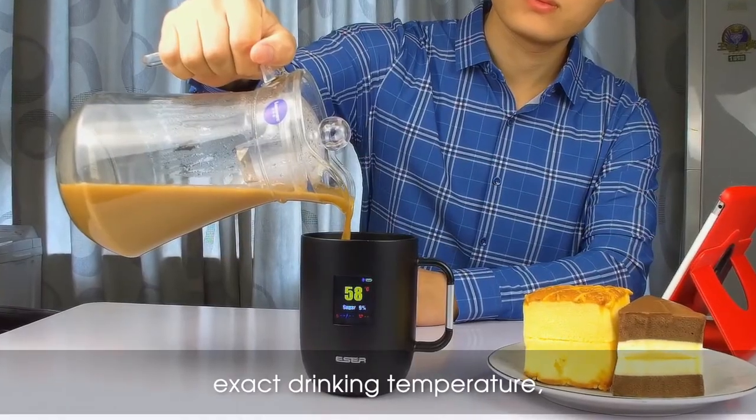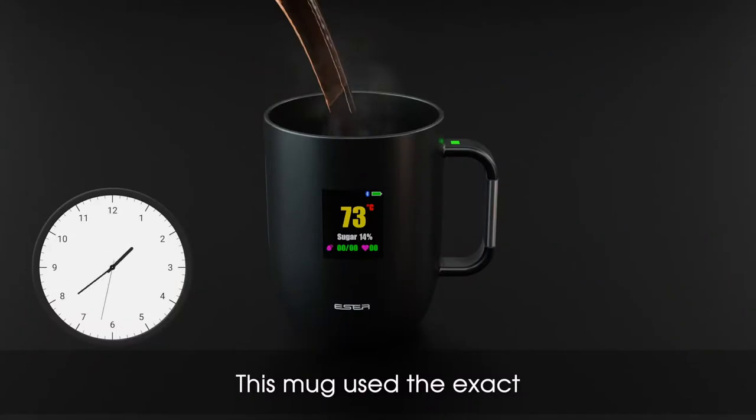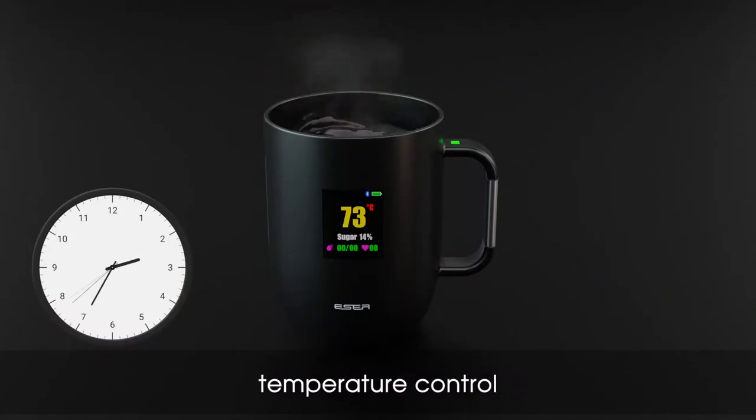Esser mug allows you to set an exact drinking temperature and keeps your drink warm. This mug uses exact temperature control technology.